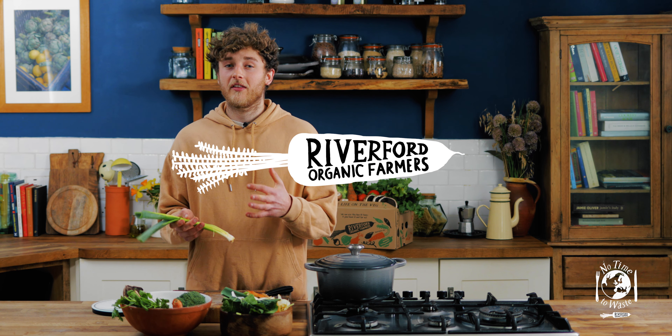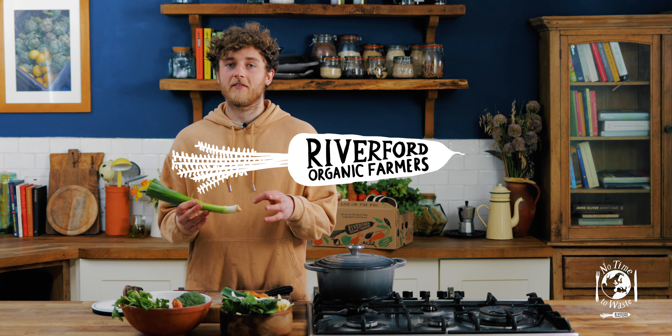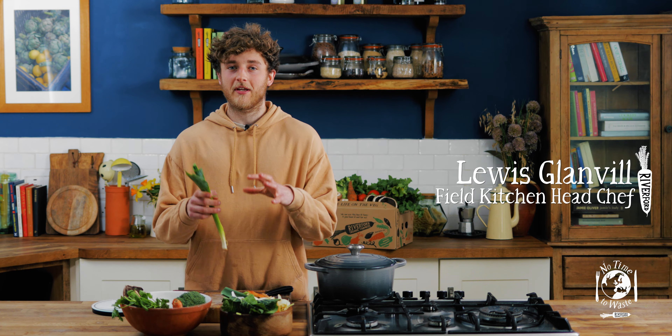Hello and welcome to this week's VegHack. As part of our No Time to Waste campaign, a lot of you have said you're left with a lot of veg peelings at the end of the week, so I've come up with a recipe to start using those peelings in cooking.